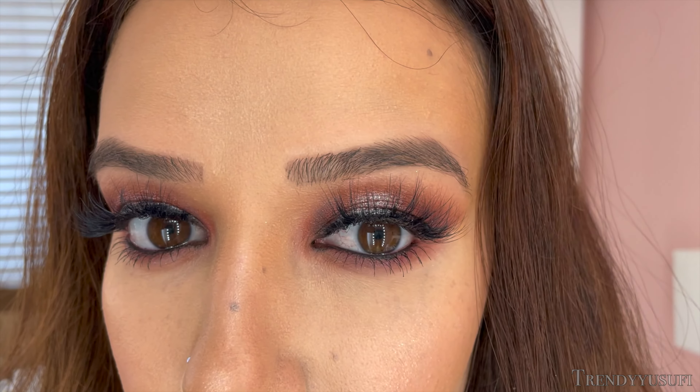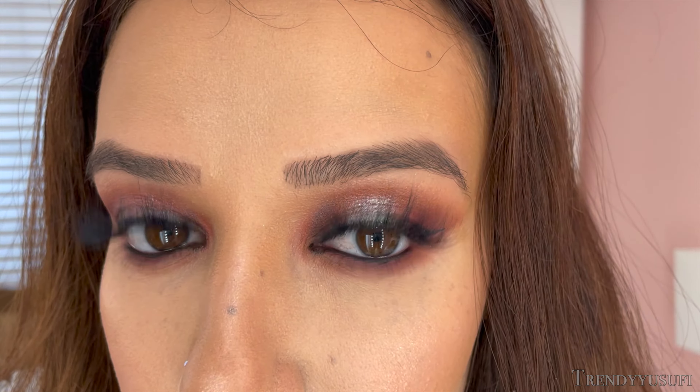Hey guys, welcome back to my channel. I haven't done a makeup tutorial in so long, so I thought I'd do a tutorial on my maternity makeup that is sweatproof and waterproof. This makeup actually turned out so beautiful and it looked amazing in my maternity photos, and yes, I will be sharing those with you guys, so stay tuned for that. In the meantime, let's get started with this makeup look.